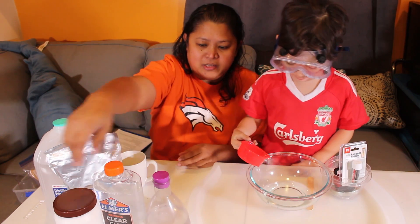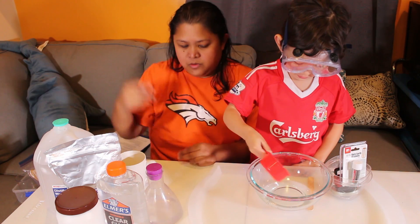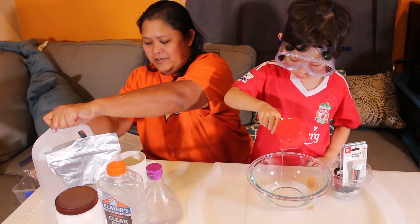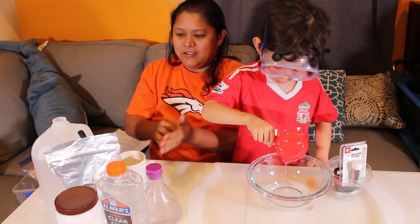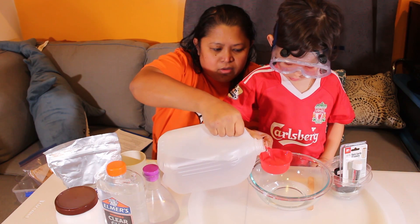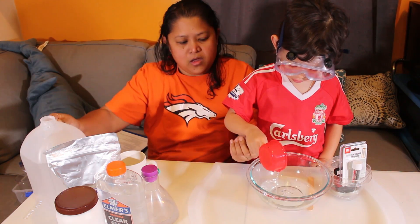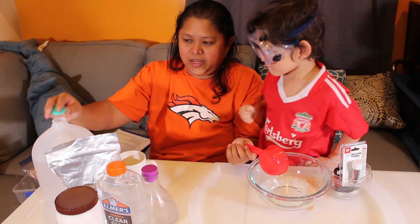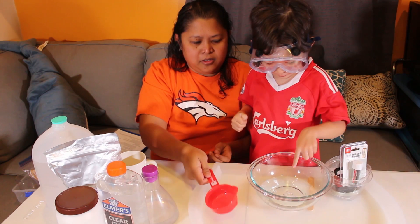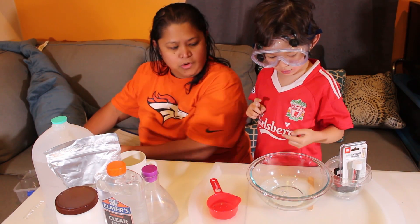Again the borax solution — we use borax and water. I like to get all this glue out. We are gonna use some water to get all that glue out. One part glue, one part water. Recipes are on our website at maopakids.com. Looks beautiful. Can I touch it? You can touch it — there's nothing there that will hurt you.